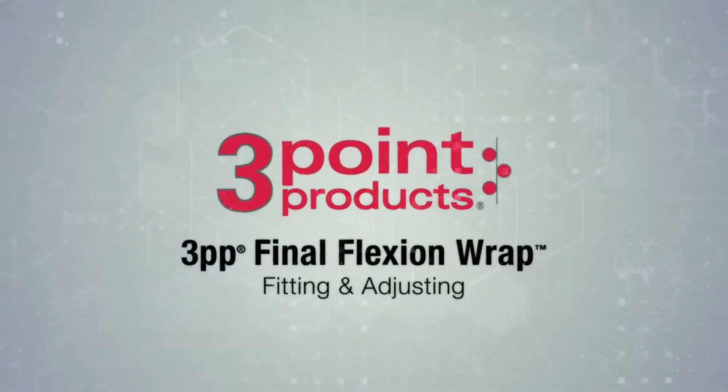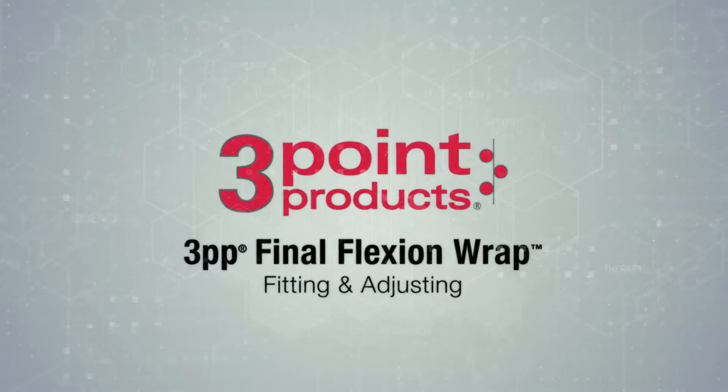In this video, we will learn how to fit the final flexion wrap to help you regain finger motion.